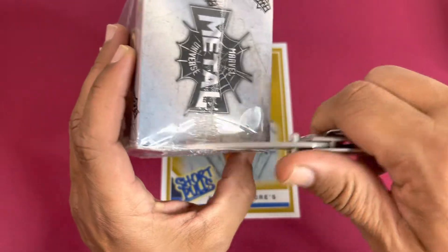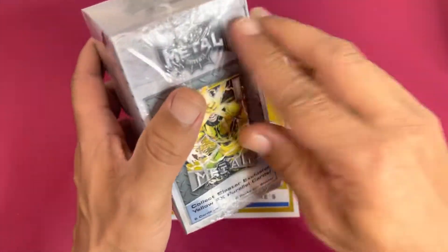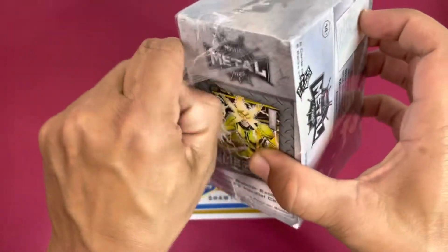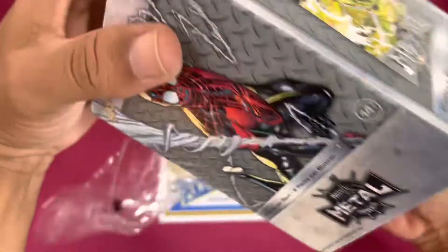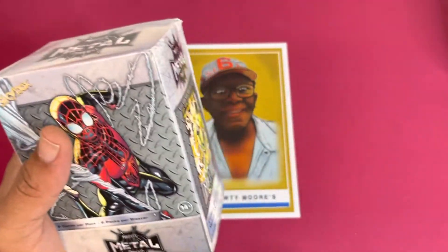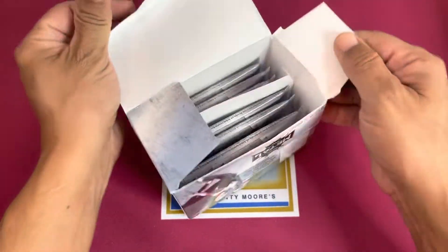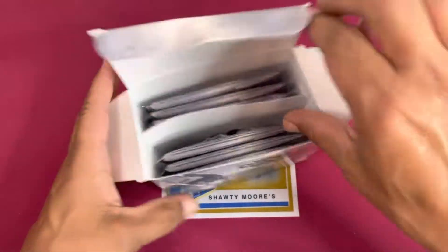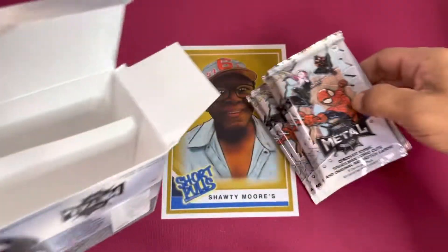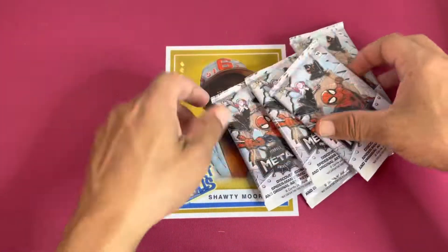These boxes are a little different — you've got to be careful with how you open them if you're cutting and slicing like I do. I like to cut in the seams. I don't keep a whole lot of unsealed boxes. All right, let's see what this first box has to offer — I'm excited, this is a fun rip. Let's get these six packs out. Box number one is going down — Spider-Man is in the house!